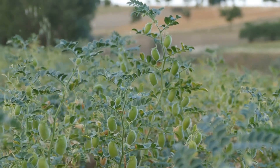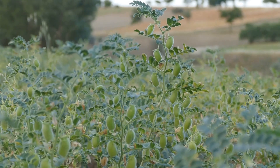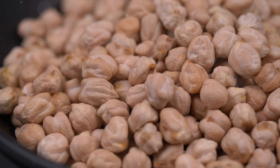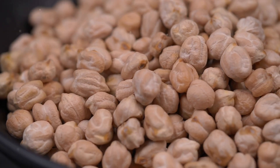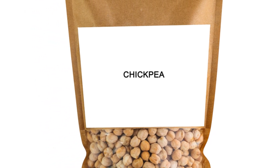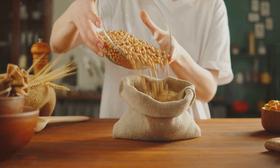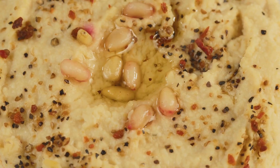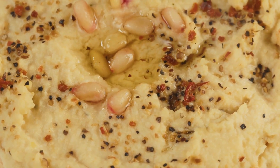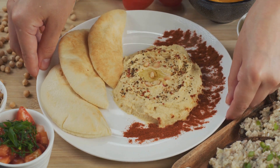The ripe chickpea plants are plucked, either by machines or by hand, depending on the scale of the farm. Each green pod is cracked open to reveal the precious chickpeas inside. Once gathered, they are left to dry, transforming into the familiar tan or yellow beans we all know. The dried chickpeas are then shelled and cleaned thoroughly, bagged and shipped off, ready to be used in kitchens worldwide. A versatile ingredient, chickpeas find their way into a plethora of dishes — ground into flour for baking, boiled for stews, and even roasted for a crunchy snack. Of course, let's not forget the humble hummus, a creamy dip enjoyed globally. Whether you're enjoying a chickpea salad or a bowl of hummus, you know the journey it's been on.